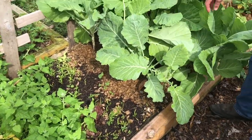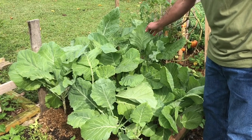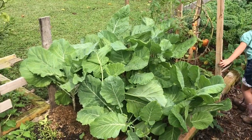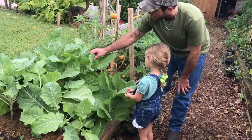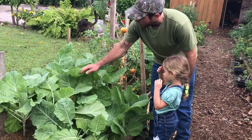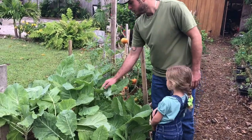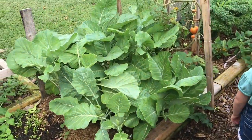Then we have some longleaf spinach sprouting up. And these are golden collards — they were hybridized by a man in Asheville, North Carolina, who noticed that one of his collard plants was different. They're a lighter and more tender collard, so he singled it out and started reproducing this line of golden collards. You can cut them up and put them right in your salad — you don't have to cook them. They're delicious.